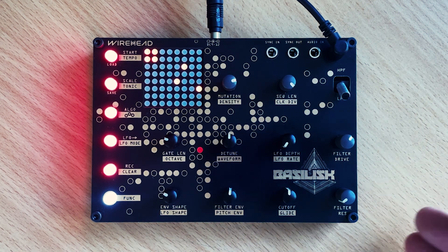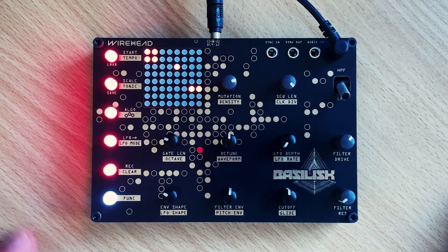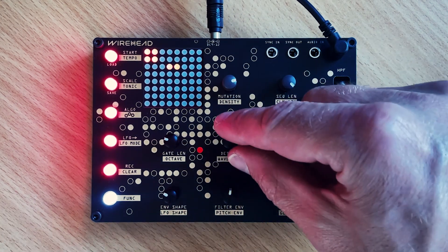We've just got the starting sequence, we've got no resonance — it's pretty vanilla. I'm going to dial up the detune a bit.